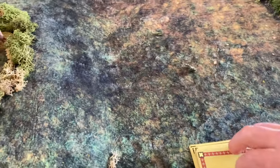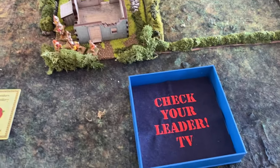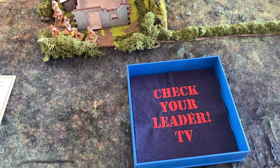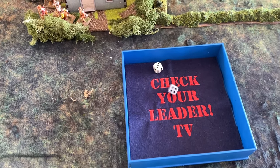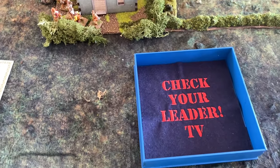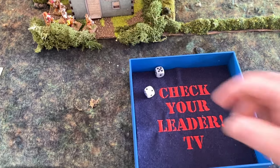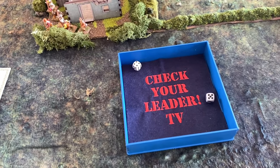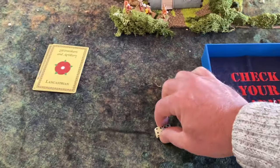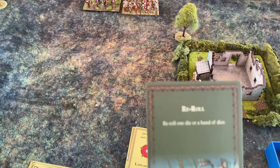The first card out is a bonus card. But first, we roll to see if Exeter will advance this turn — he needs a double. No. And we check if the Yorkist cavalry are available — they need a double too. No. Now we roll for who gets the bonus card — white is Yorkist. The Lancastrians get it, and their bonus card grants them a re-roll.